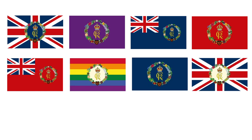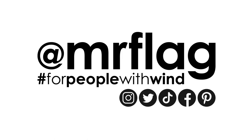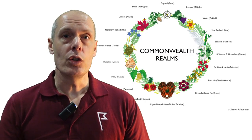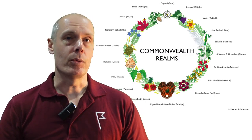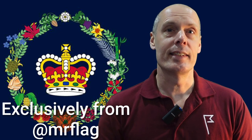The Commonwealth Realms wreath, as we've seen, comes with various backgrounds, and as it's designed by Mr. Flagg owner Charles Ashburner himself, it means that you won't find this design anywhere else on the planet. Should you want your own Commonwealth Realms wreath flag or flags, click on the affiliated links in the description below. And to discover the national flags that make up the Commonwealth Realm, this is the video for you.